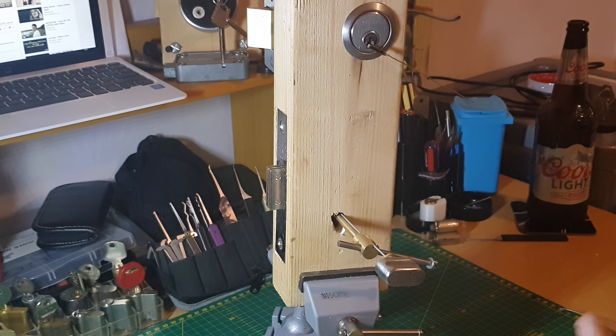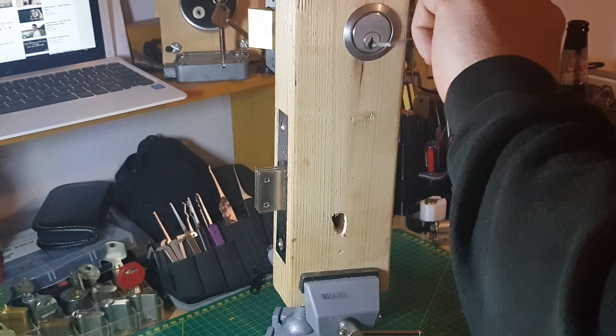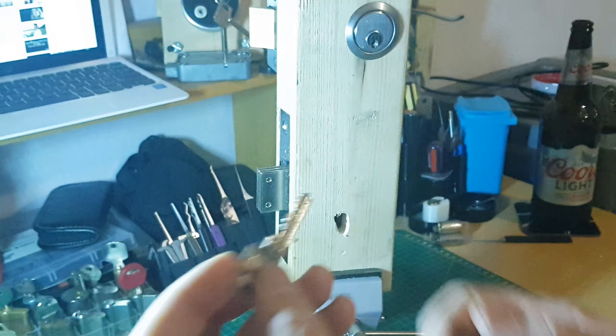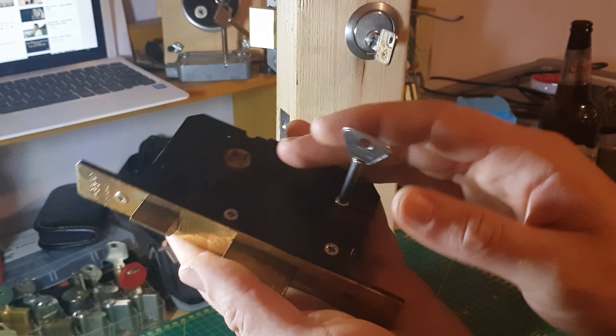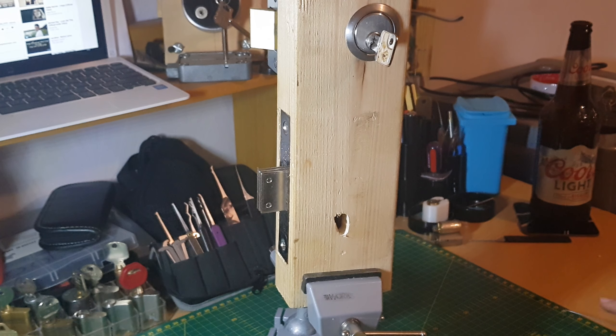It was just a little project I wanted to do for myself and just show you that I've done it. That was the bitting of the key for the night latch. Hopefully I'll get some wires made up for those leg locks and get them picked as well. I hope you enjoyed watching, and thank you very much Stephen Stone for sending me those locks - it was very much appreciated. Thank you, bye for now.